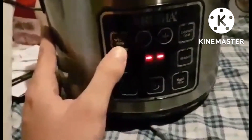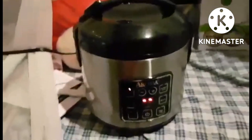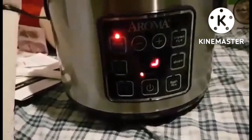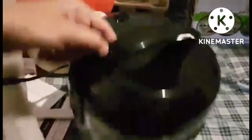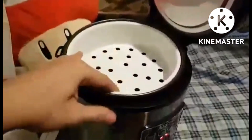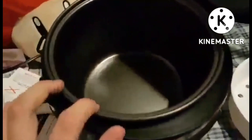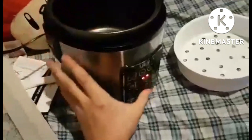Easy to use programmable digital controls with automatic keep warm and white rice and brown rice functions. Great for soups, jambalaya, chili, and more. Save time with the flash rice function, which cuts cooking time by up to 50 percent. 15-hour delay timer for flexible meal planning. Includes steam tray, rice measuring cup, serving spatula, and exclusive recipes.